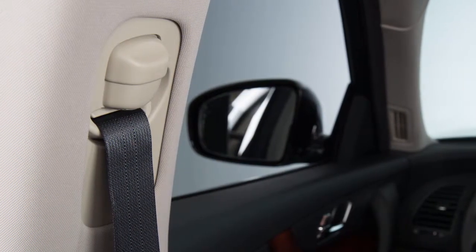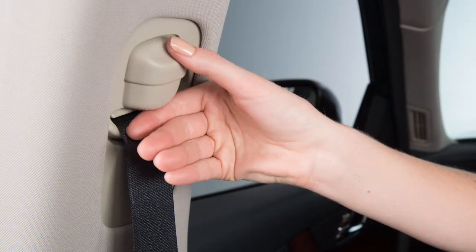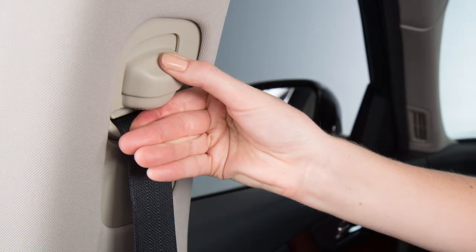Your front seat belts can be adjusted to accommodate passengers of different heights. To adjust the seat belt height, press and hold the button on the shoulder belt anchor located on the pillar and move the anchor to the desired position.